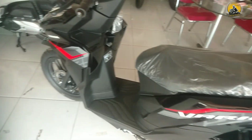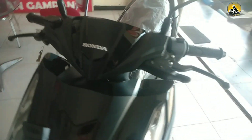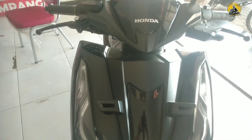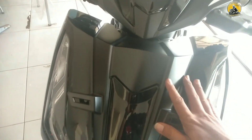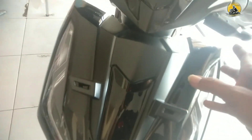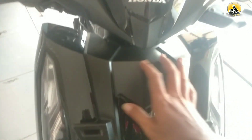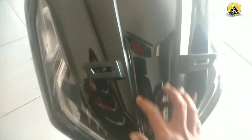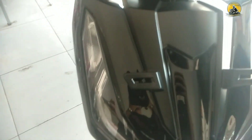Honda Vario 125 tipe CBS. Untuk tampilan depannya menggunakan warna hitam glossy, hitam mengkilap dari depan sampai ke belakang. Ada yang hitam dop di cover kepalanya. Untuk sein kanan kirinya menggunakan lampu LED.